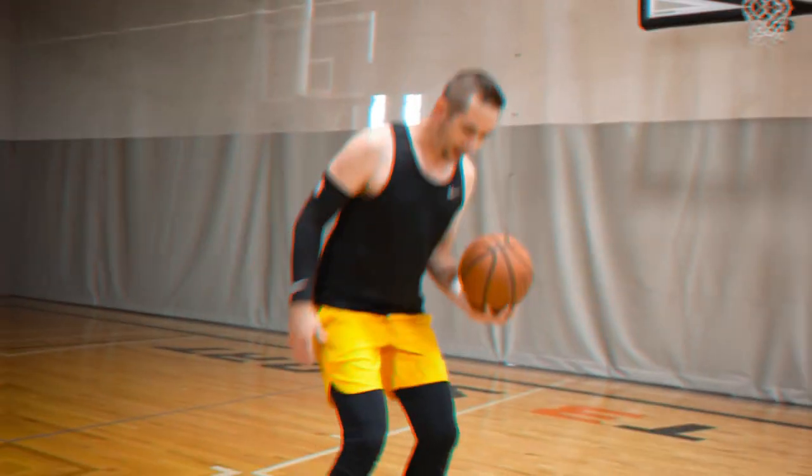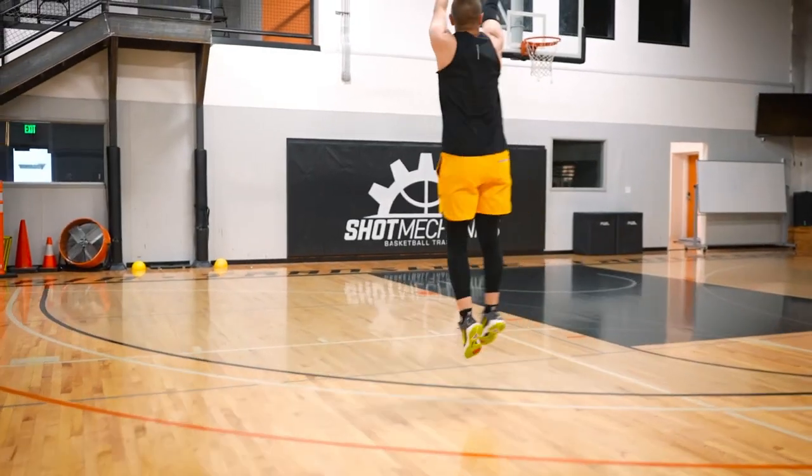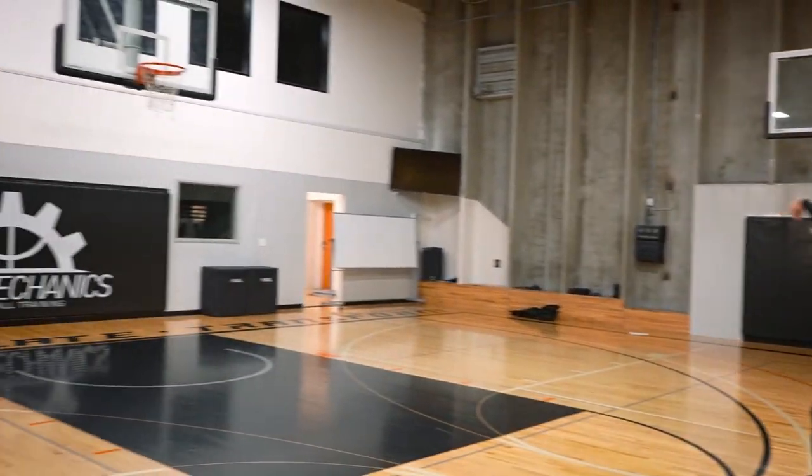They've got to re-maximize it. So what we're looking to do is pop our toes almost like we're jumping off of a diving board, trying to hit that ground like it's hot lava to spring into our jump shot as fast as we possibly can.